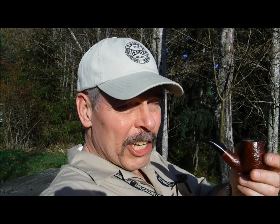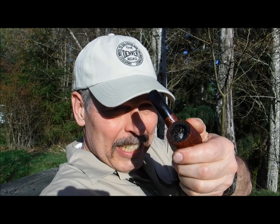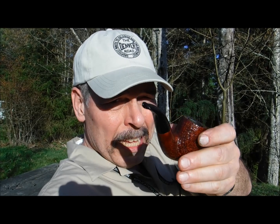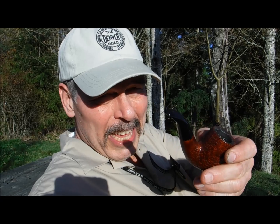Smoking a Chacom king size. Big bowl — probably what a grade five or more bowl. Kind of a cheesy acrylic bit. It feels like plastic and it's kind of bendy. It's not very good.